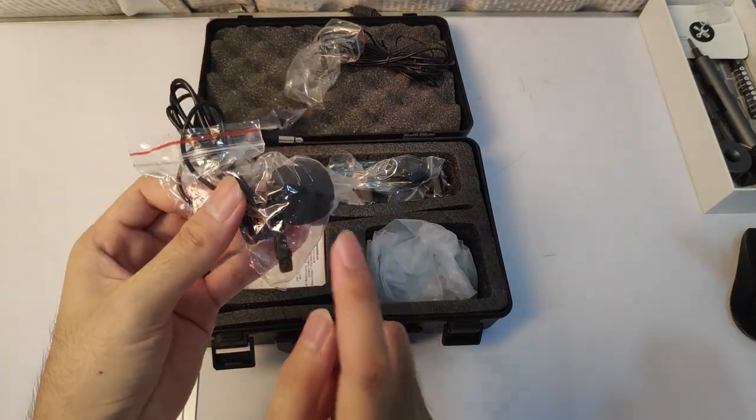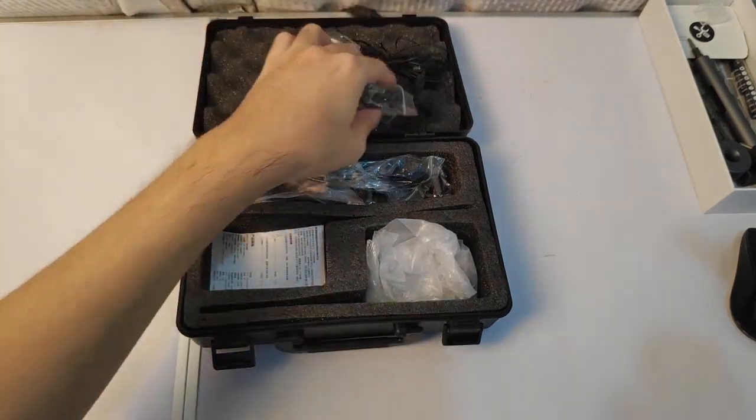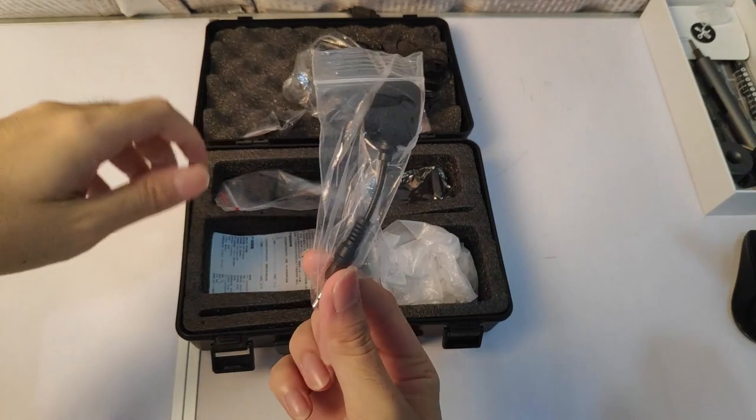Here is the microphone that clips onto your shirt so you don't have to hold it. And here is the interview microphone — the one you use to interview people.